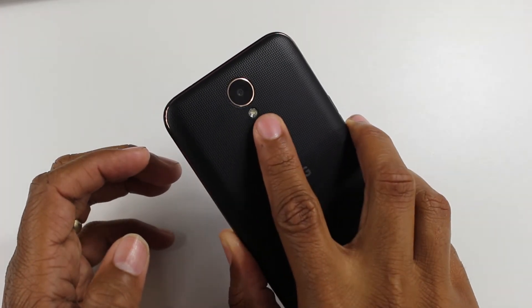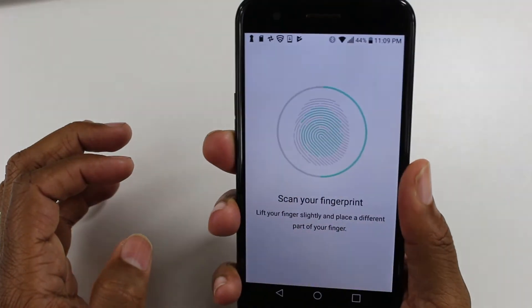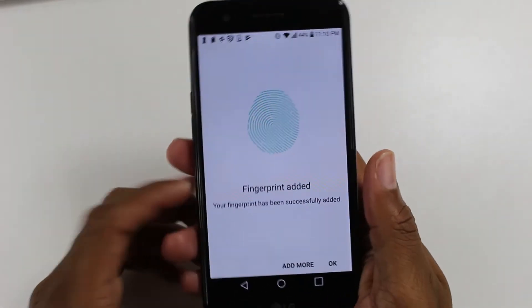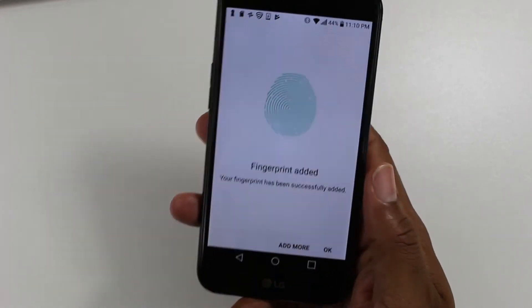Tap on the fingerprint scanner like this and it will vibrate. You want to try to touch the scanner from different angles so it can totally read your finger. I recommend you program multiple fingers.